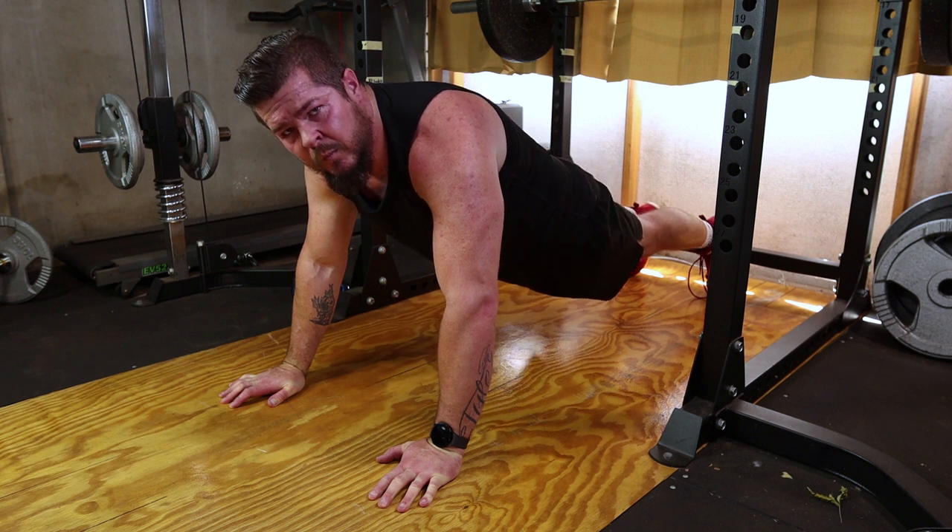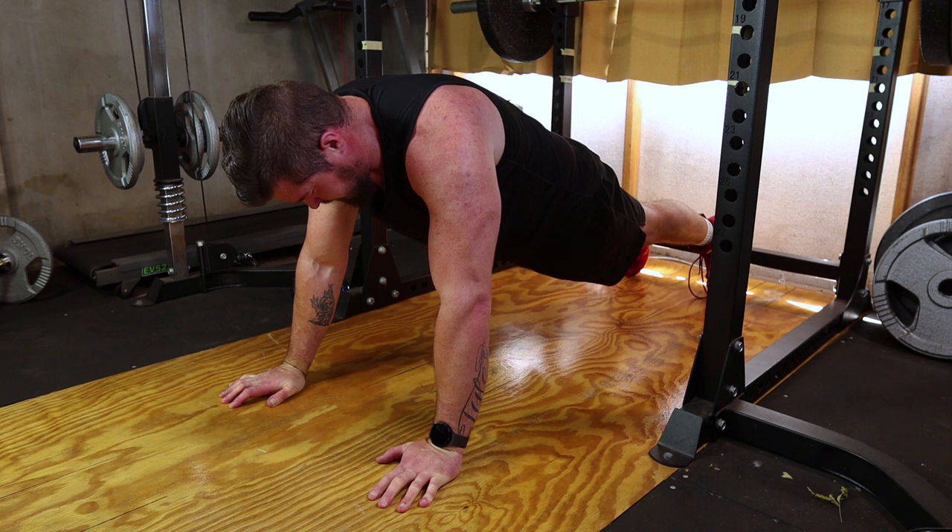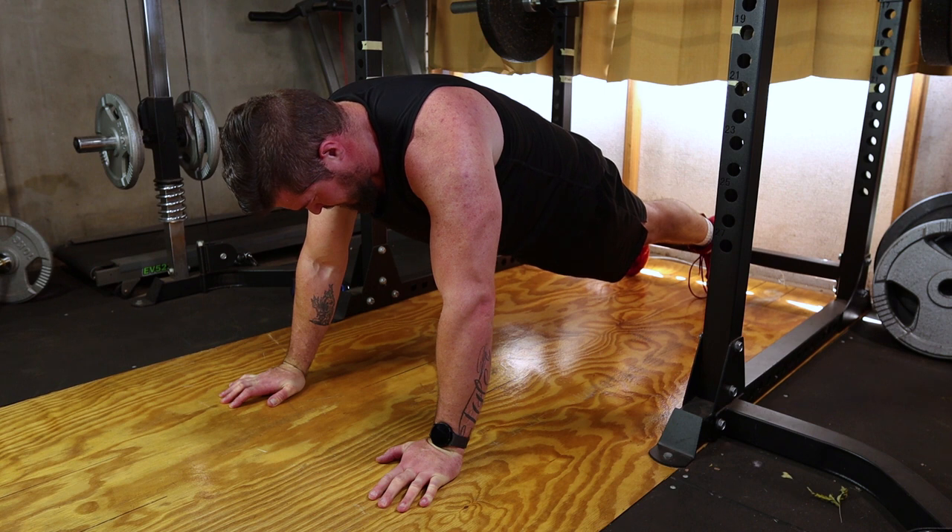Hold the plank position for as long as you can maintain proper form. Focus on your breathing — inhale through your nose and exhale through your mouth. Keep your body in a straight line throughout the entire hold.